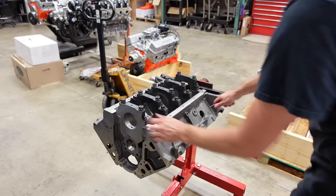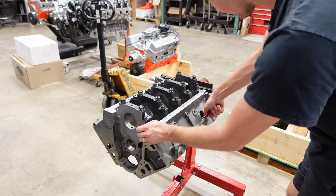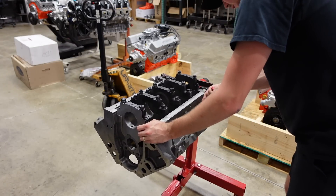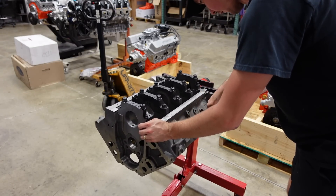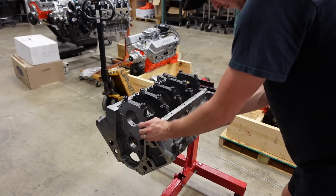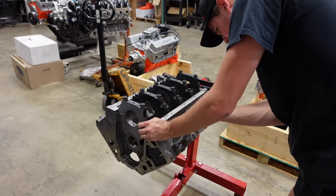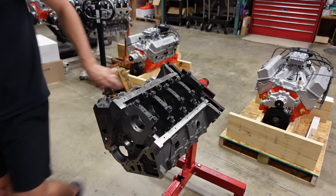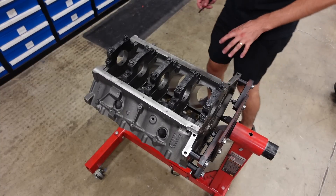Now we'll knock a burr off these freeze plug holes just to make the freeze plugs a little bit easier to install. Obviously this doesn't affect the performance of the motor at all, but it definitely affects my attitude when putting it together.